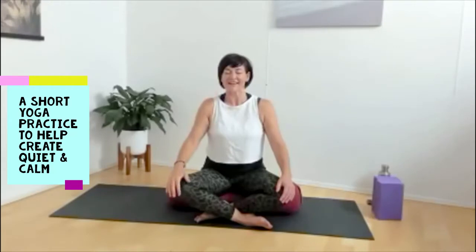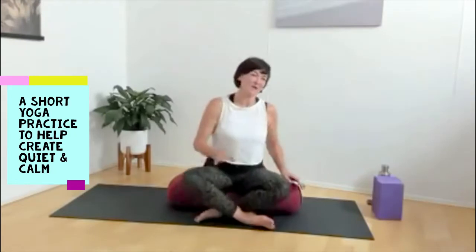Lower your hands down to your knees and continue to breathe in for five and out for five for a couple of rounds. Letting everything slow down, letting everything soften — the skin on your face softens, the tongue, the muscles around the eyes. And as you're ready, start to open your eyes.